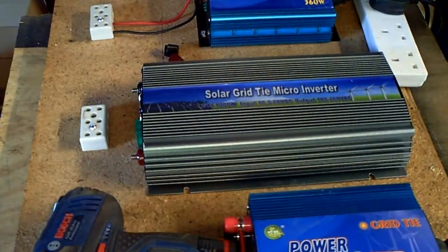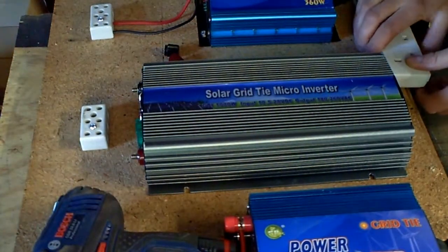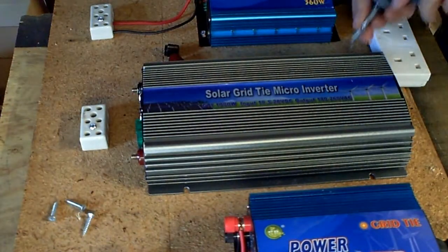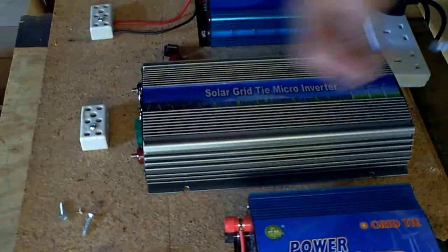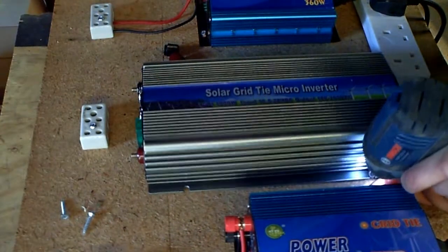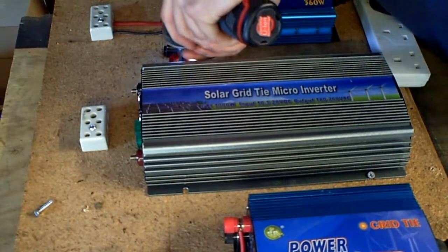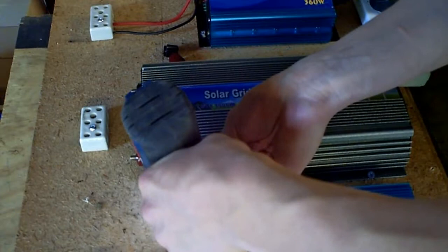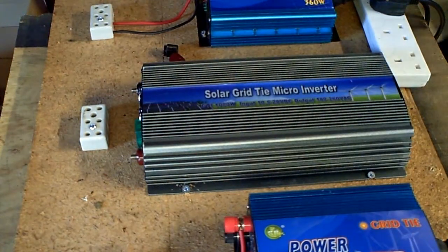I'm just making the final preparations to this board. I'm going to mount the inverter on here temporarily — I don't want it falling off as it's quite a lump.